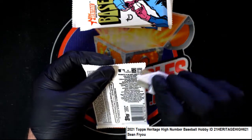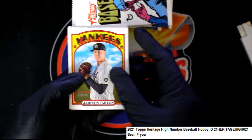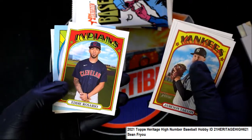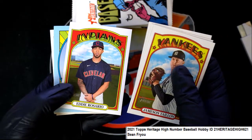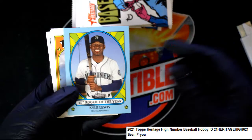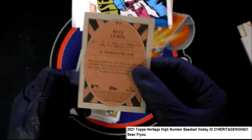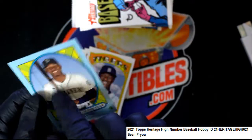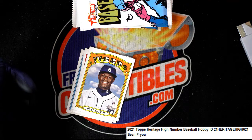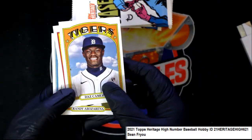We got some Heritage going down for Sean, looking for a nice one right here. It looks like you might have some parallel or hit coming up. Nice, Rookie of the Year Kyle Lewis card — I haven't seen too many like this. That's really cool, that's a good one to have right there. That'll be top loaded and everything for you.